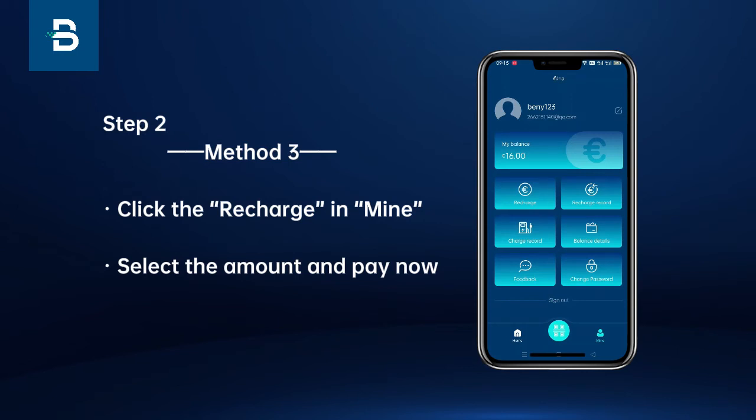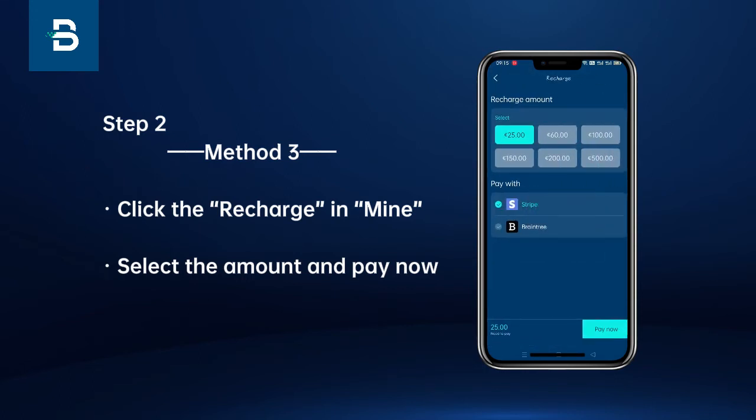Method 3: Click the recharge in Mine, then select the amount and pay.